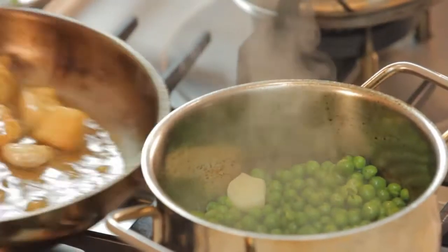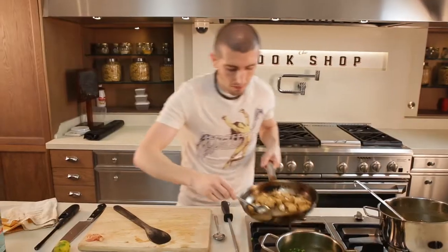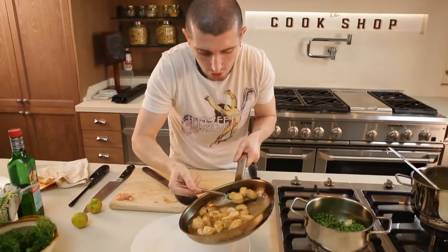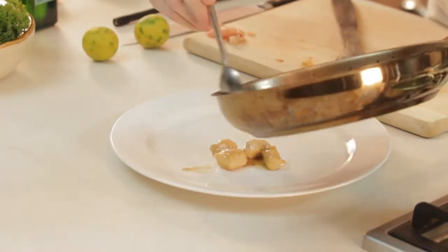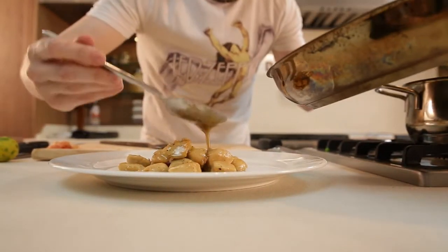The chicken is ready. Chicken is ready, peas are ready — now we plate it. Now we put the chicken and the sauce.